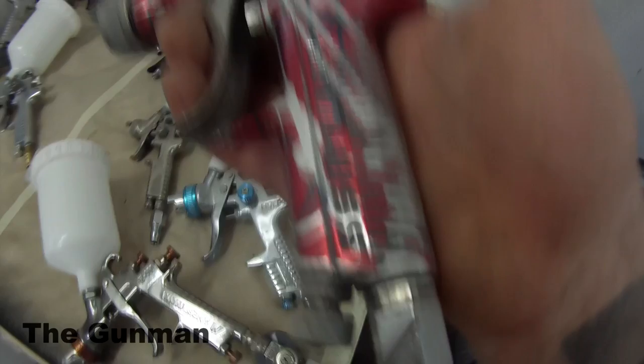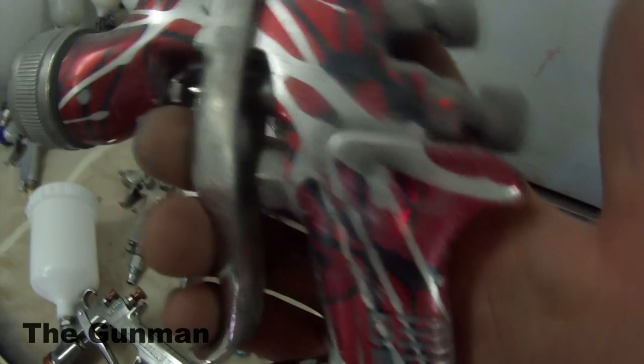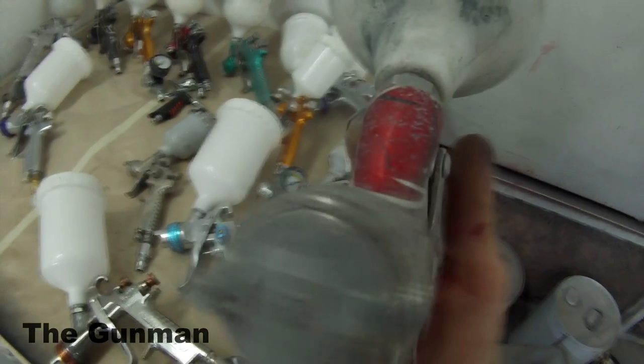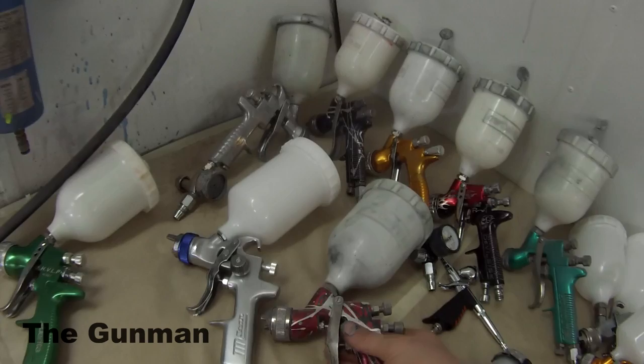Next up is my DeVilbiss GTI — the original GTI. This was my first spray gun I ever bought, and it served me very well. I do have a review and demonstration on this gun — be sure to check my other videos. This gun is known in America as the DeVilbiss Plus guns or the Millennium guns, one of the two.